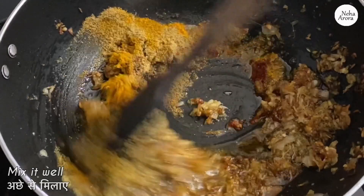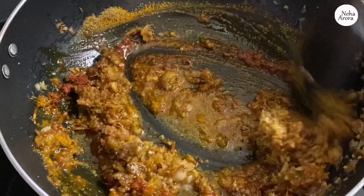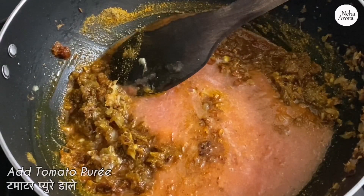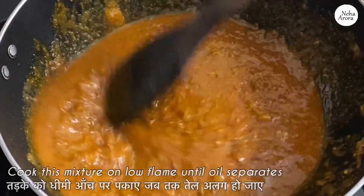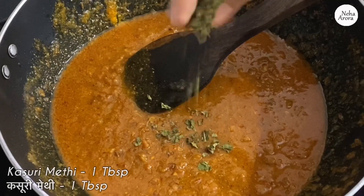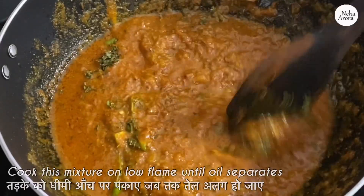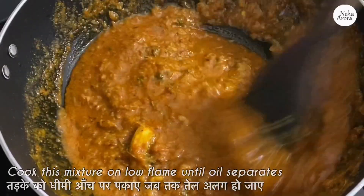Mix it well. Now I am adding some tomato puree and we will be adding some water to it as well. Mix it well. Now I am adding some kasuri methi — that is about one tablespoon — and some green chilies. Now we will have to cook this mixture until some oil separates. Please make sure you cook this mixture on low flame — that will give a very good taste to the tempering.